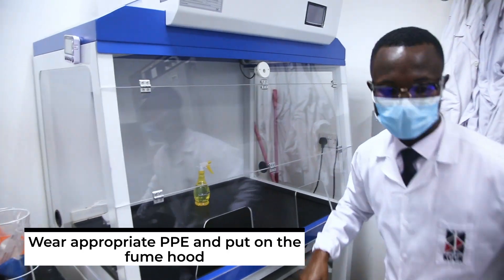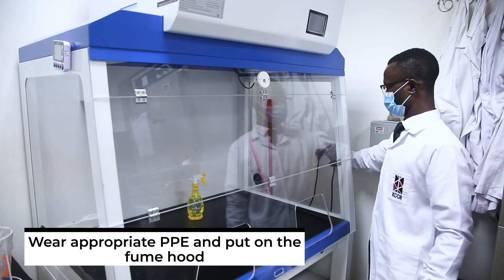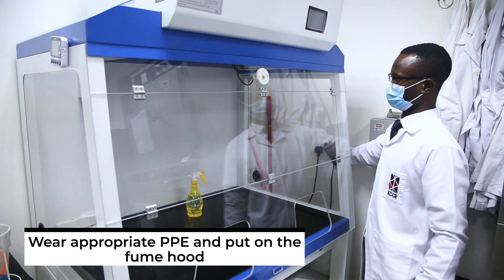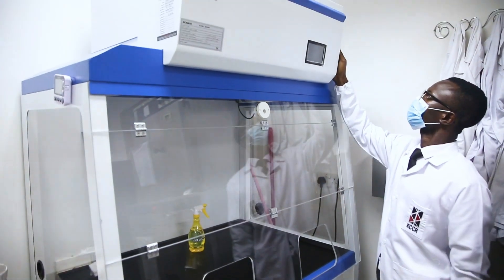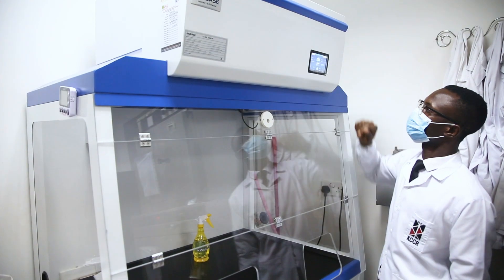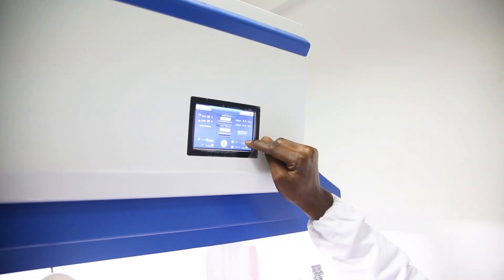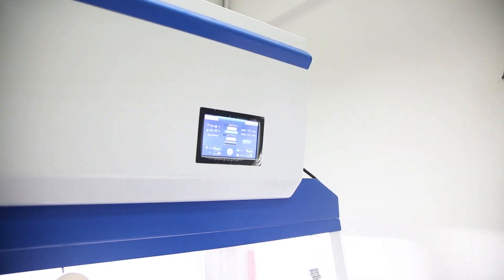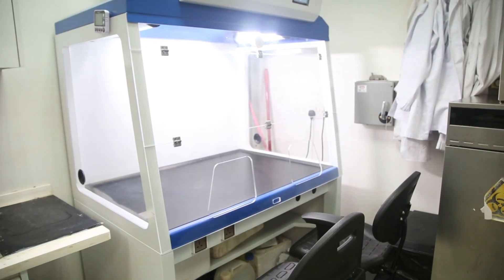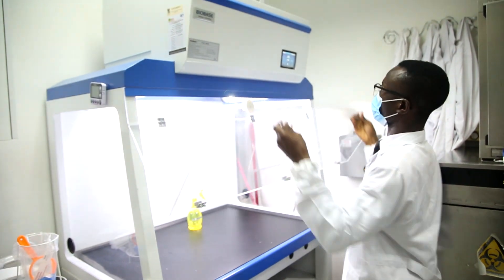The procedure. After wearing the appropriate PPE, put on the fume hood. The fume hood is a ventilated enclosure that keeps gases, vapors, fumes, and even some volatile radioactive compounds away from the user's face and prevents them from escaping into the rest of the laboratory. It filters the air to prevent the inhalation of toxic particles that can lodge in the lungs and cause serious health implications.